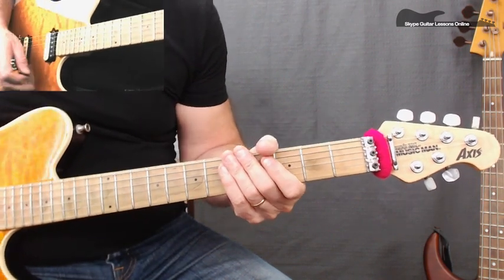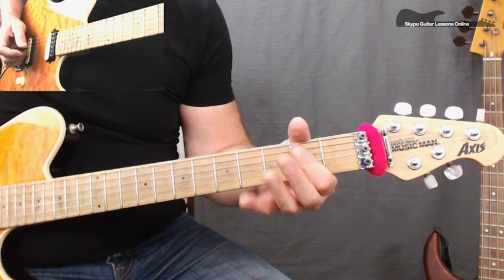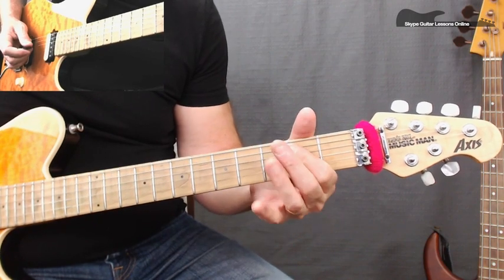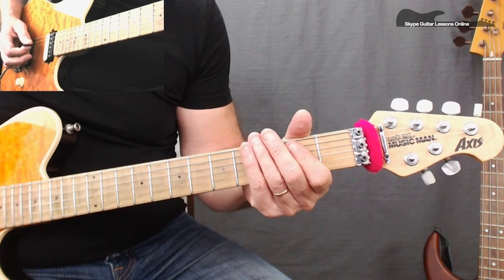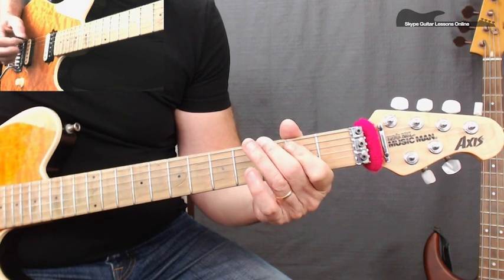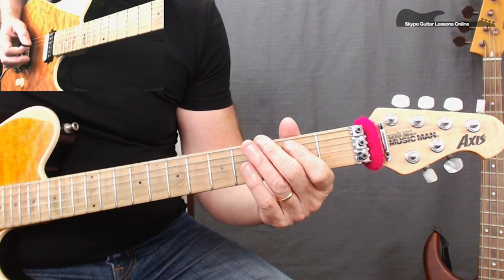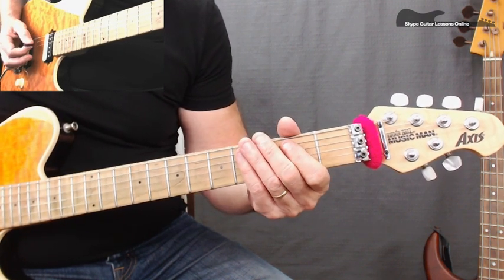Then we go into the main part of the riff. We're going to start off with what's like an E5 power chord, but we're going to play the E open string — just across 2 and 2 on the A and the D string. Then we're going to pedal across to 3 on the low E, back to the 2, 2 on A and D, and then back to the 3 on the low E.